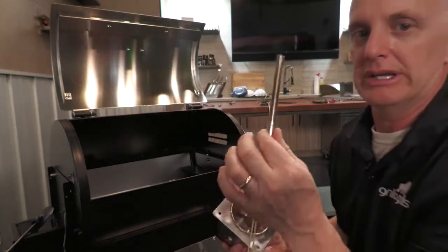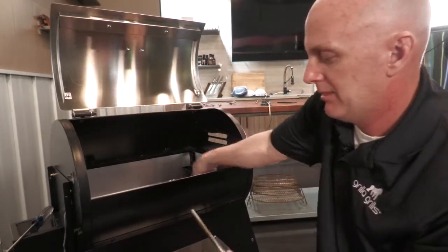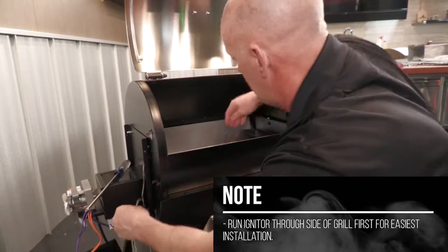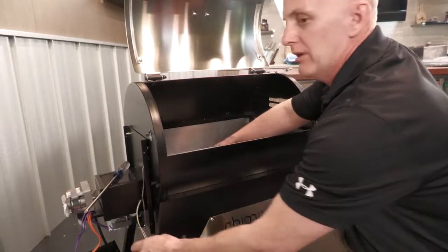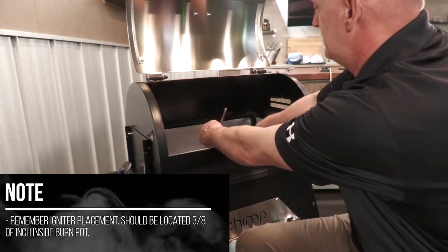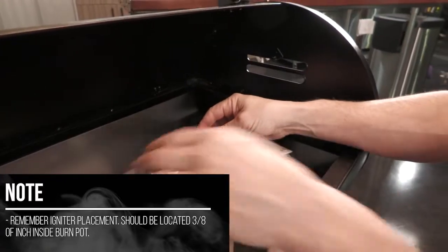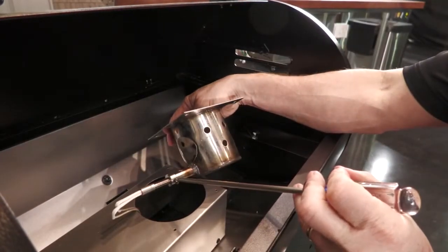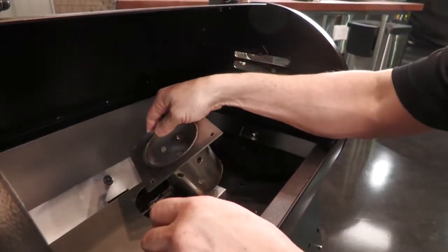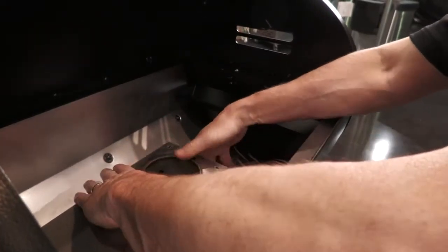But first thing we have to do is actually route this through the grill, and then we will do the assembly inside here. So I'm going to take the igniter, run it through the slot, and feed it into the burn pot area. Once I have it here, I'm simply going to slide this in, get my adjustment, and secure the screw. It should slide back in place and we'll secure the four screws, and we're all set right here.